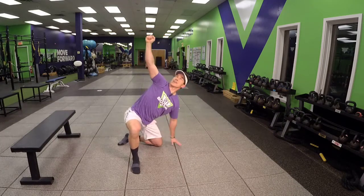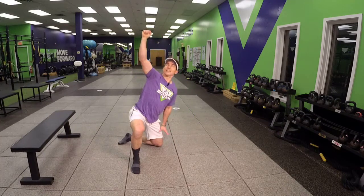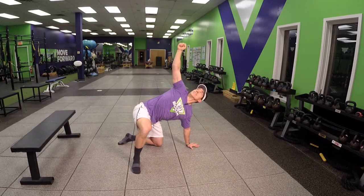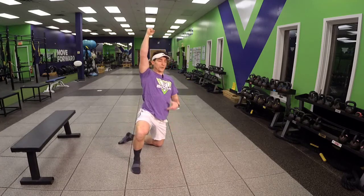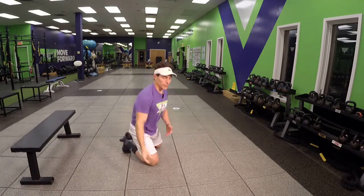That is your half kneeling windmill. When you have that movement and you feel comfortable with it, you can always add load.